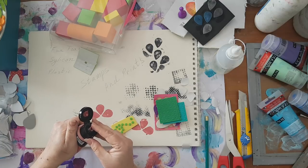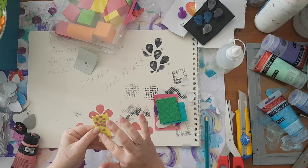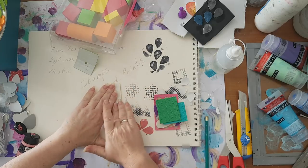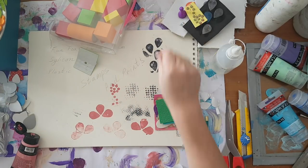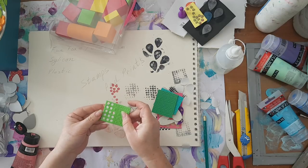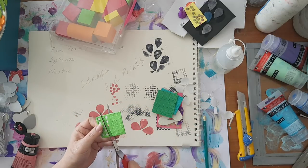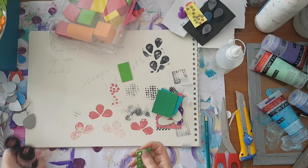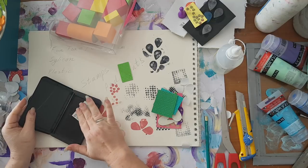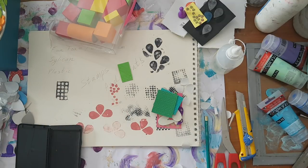Here we go - just some abstract kind of stamp. Again, acrylic paint. This is about the craft foam. Another thing - when you're finished using all the dots, you're left with the remaining sheet, which is also a great stamp for backgrounds and adding texture to whatever project you're working on. Here we go - you see, it's really nice.